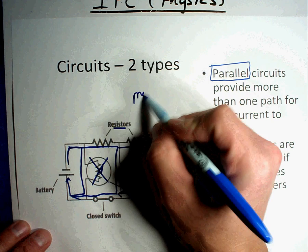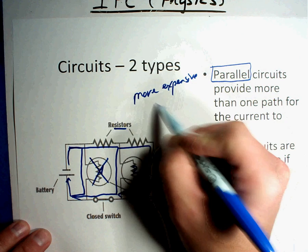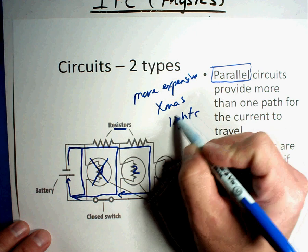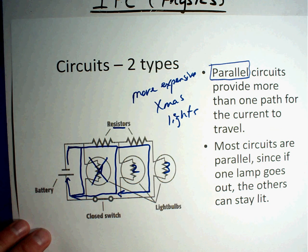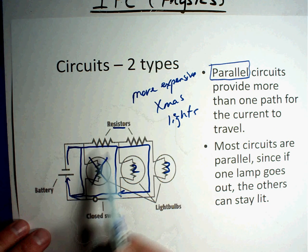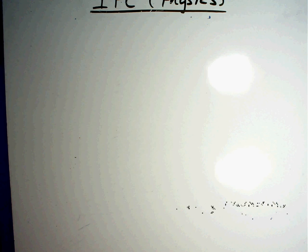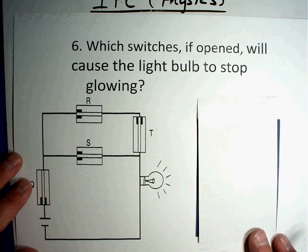Parallel circuits are like the more expensive Christmas lights — when one goes out, you can tell which one it is because it's the only one that's out. These are more expensive because they require a lot more wires. Series circuits are all in a straight line; parallel circuits go around separate paths.